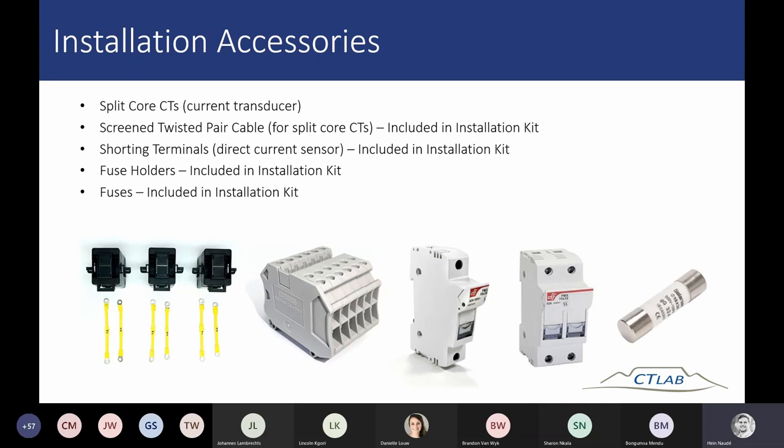For all voltage connections — both power supply and voltage measurement inputs — we recommend using fuse holders with fuses, though some clients prefer circuit breakers. A DIN rail, all required lugs, and all the wiring are also included in the installation kit. Note that all equipment except the split-core CTs will be in the installation kit.